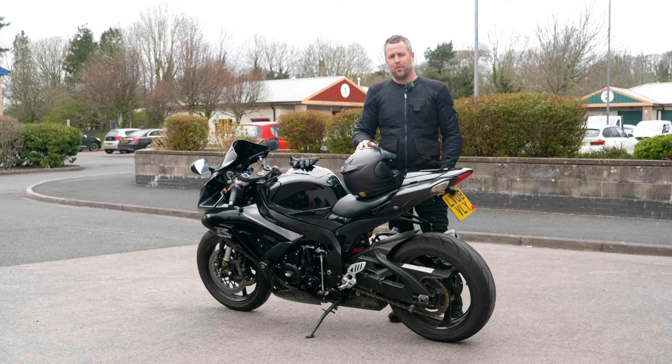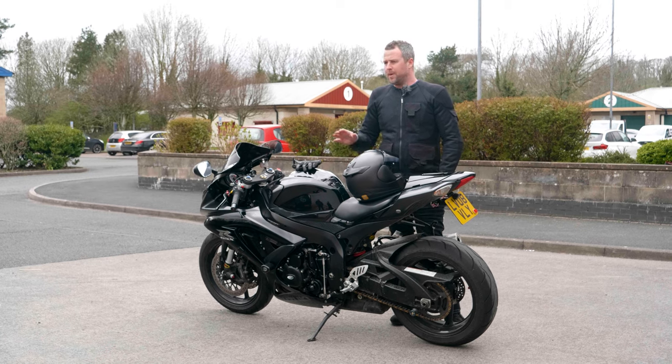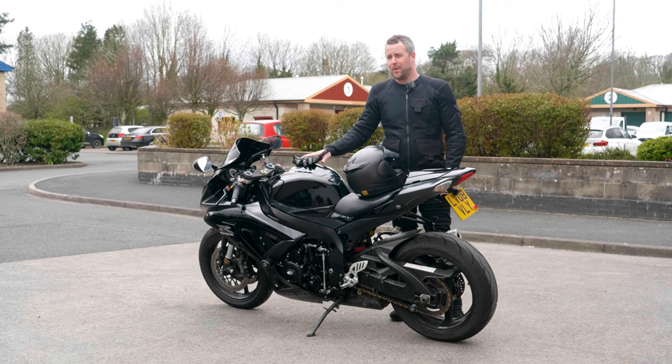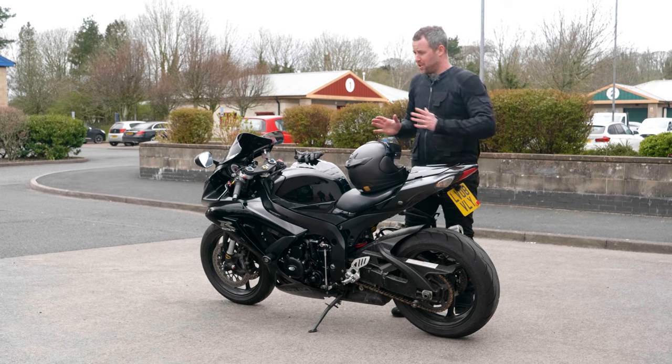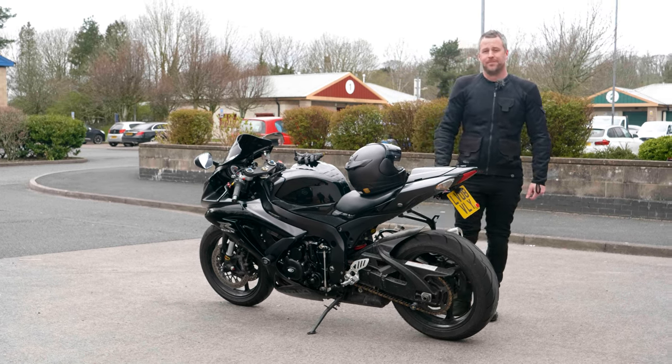If you've got a super modern motorbike with lots of electronics, that might get in the way as well. But it does work with a huge amount of motorcycles and it's super useful, especially if you haven't got a mate with you to push it. So let me show you what we're about to do.